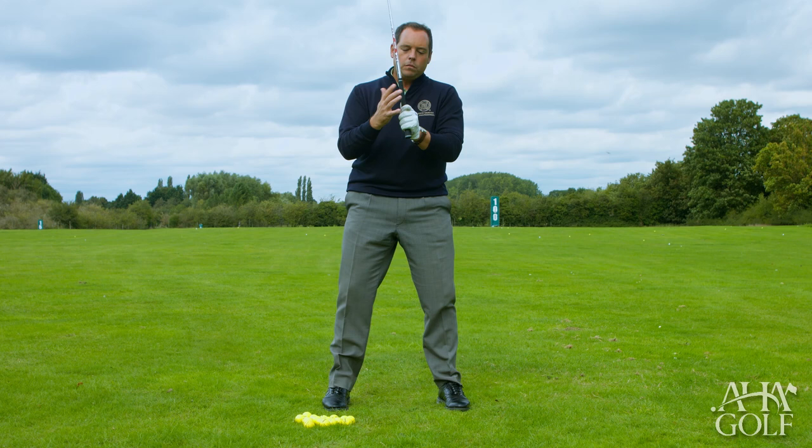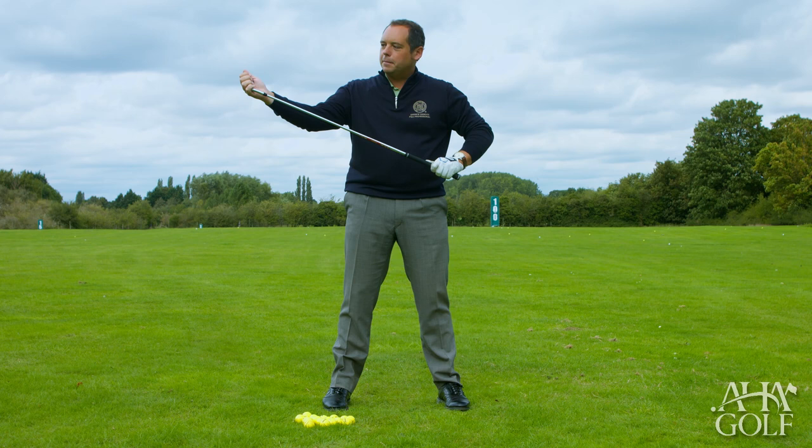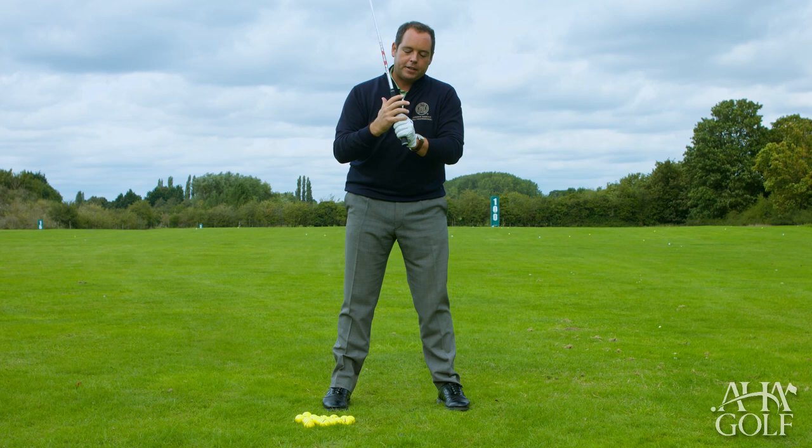When it comes to connecting and joining the hands together, the most important thing is to create a unit. The hands are the only part of the anatomy that touch the golf club, so whatever the hands are doing the club face reacts to.